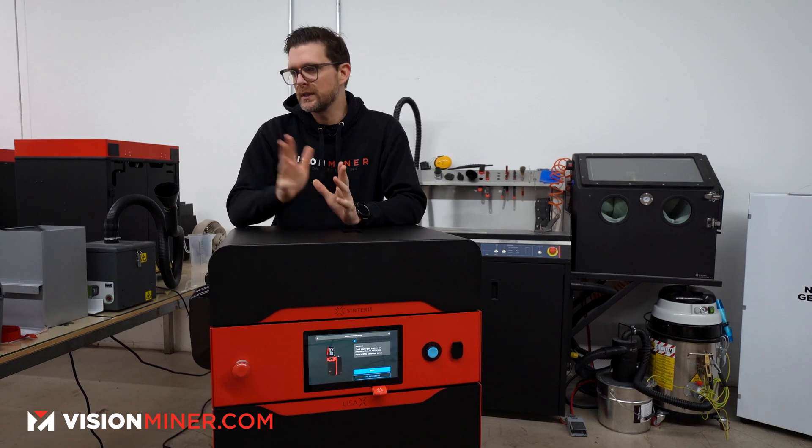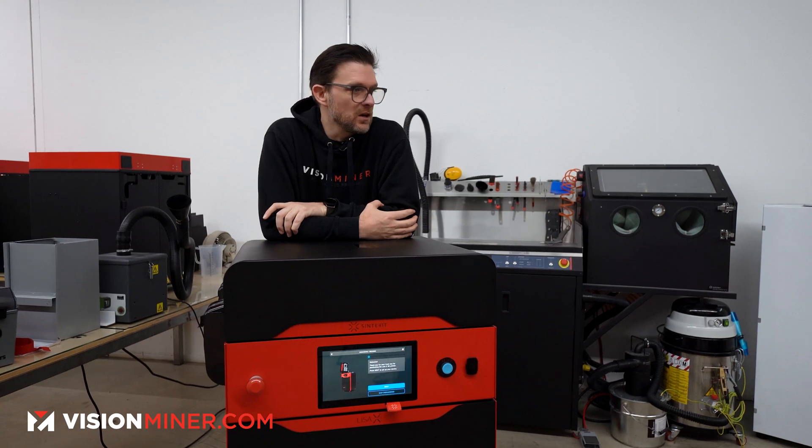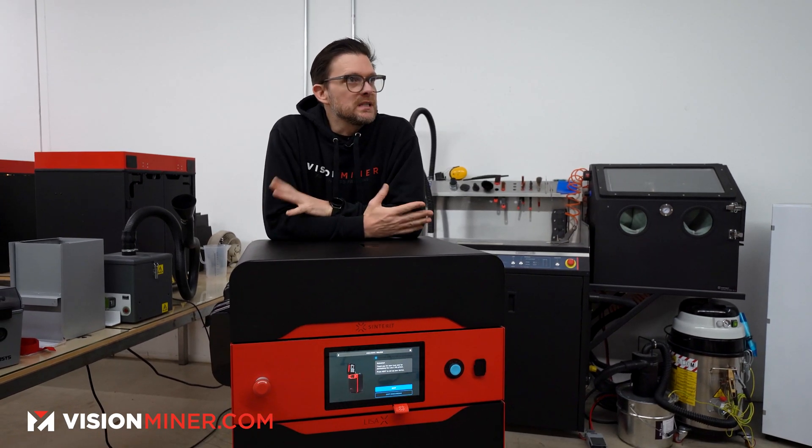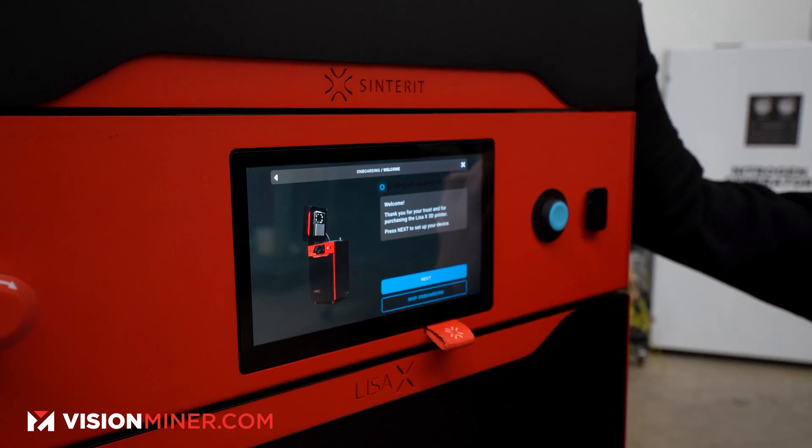There are no long, tedious calibration sequences. It really is a production-ready machine. Do your research on what material you want to use, fill it as instructed, and start manufacturing — it's as simple as that. It's much more hands-off than FDM. Have the thing print an entire build volume, go home, and the next day you'll have 50 of a part instead of whatever fits on a single build plate.